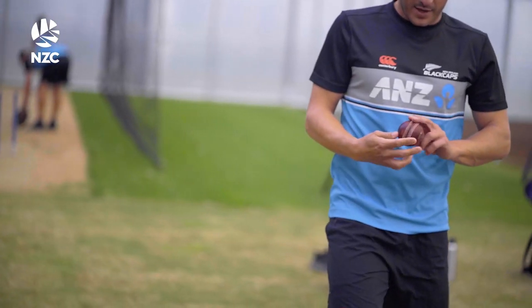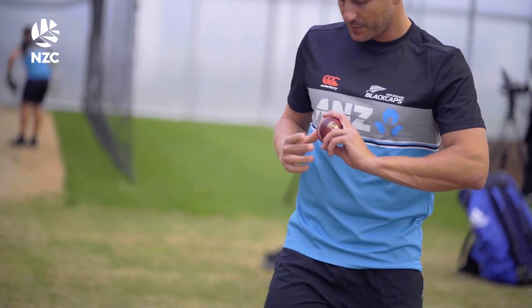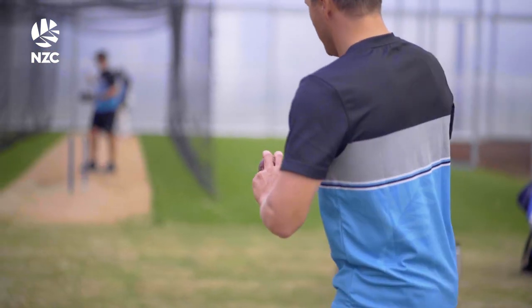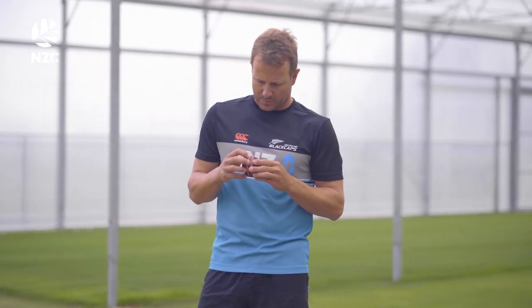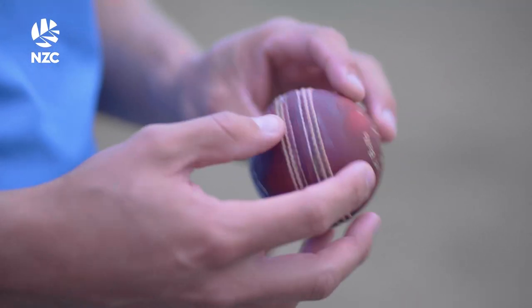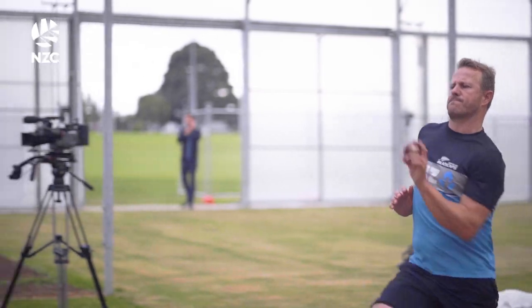The seam runs over your fingers a little differently than what a Kookaburra does, so it's just that slight adjustment in your hand and in your seam that you've got to keep working on — seam release and things in the nets — and also trying to get the ball to swing as late as possible, because they tend to swing quite a bit. They can swing from the hand, which is easier to pick up, so all those little slight adjustments are things you're working on to try and do in the nets.